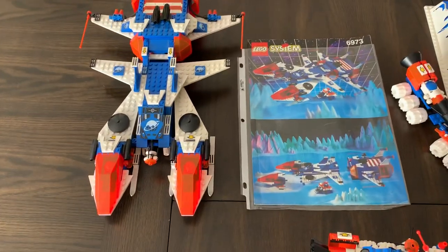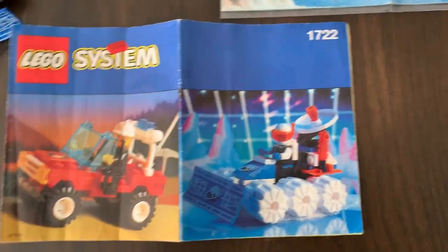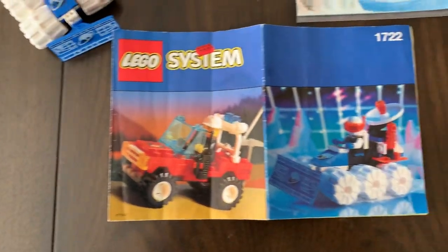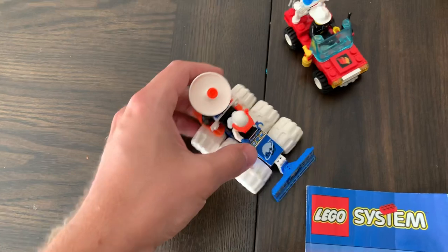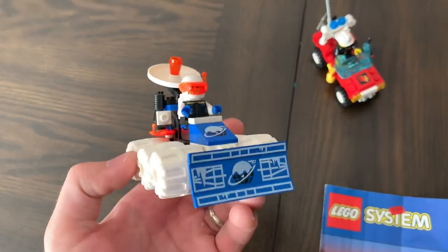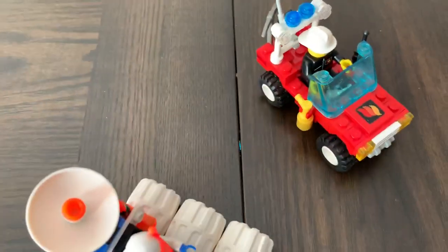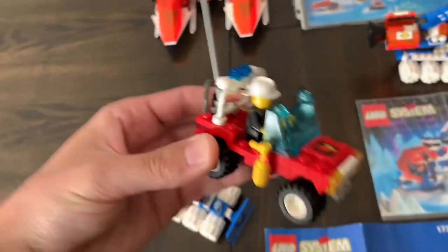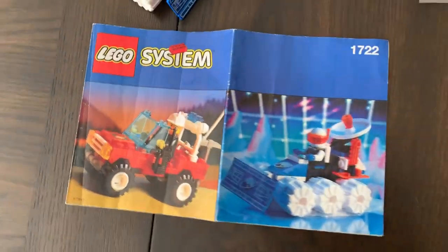We're gonna start with the big ones — one of the rare ones. This is the 1722, a combo pack that came with the fire truck and the ice plow. A lot of the same pieces were used across all of the Ice Planet sets, which is cool — they used that little radar dish as a plow instead, and the little white wheels. We also have this little cool fire truck with a vintage fireman minifigure, which is super cool. This one is very rare and hard to get with the instructions.